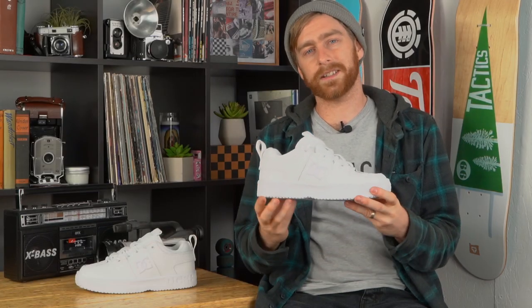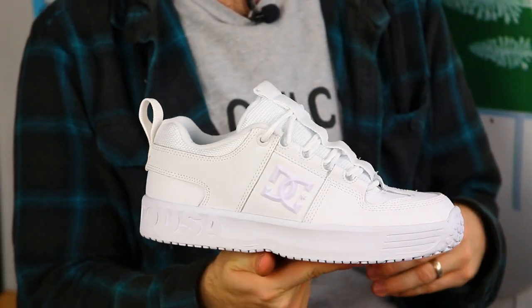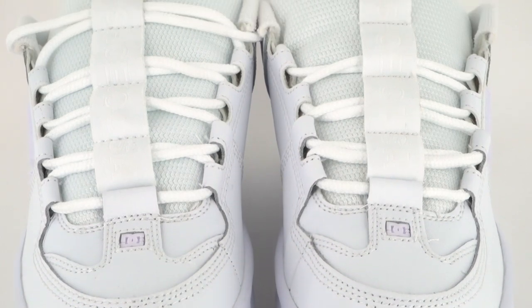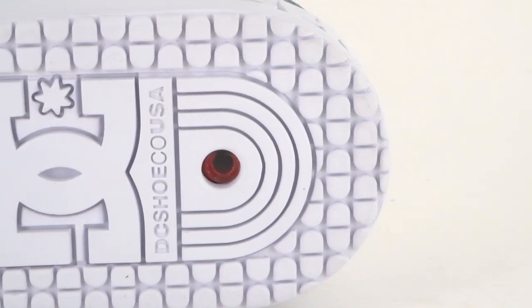Hey, what's up, this is Tim with Tactics and we're gonna take a quick look at the OG Lynx from DC. This iconic DC style has a cupsole construction with a unilite midsole for comfort and impact G technology in the heels for impact protection.